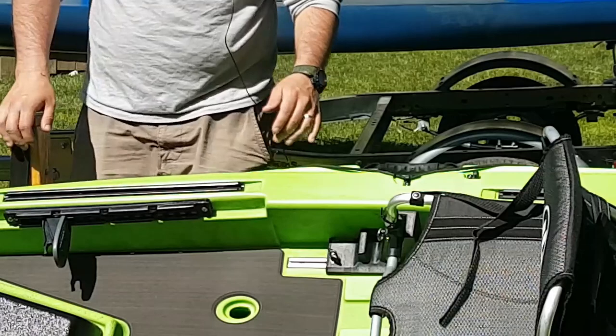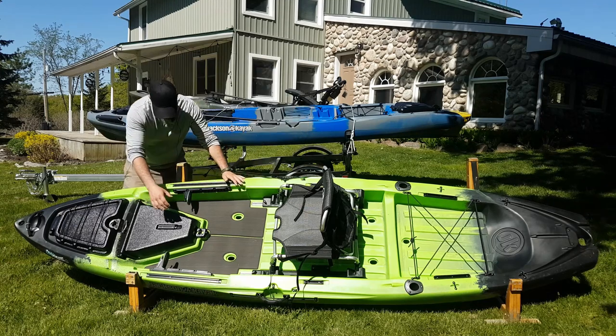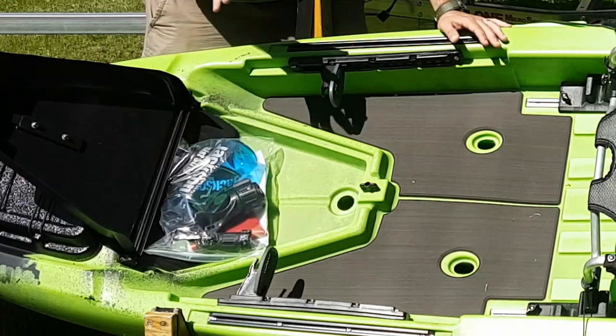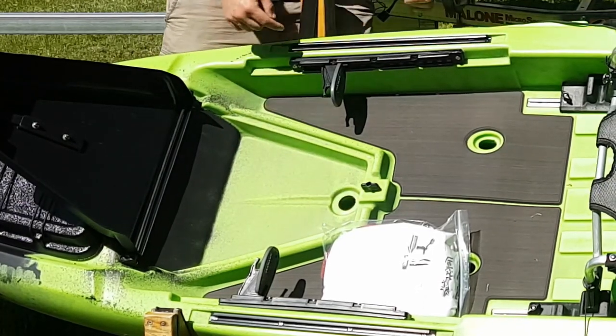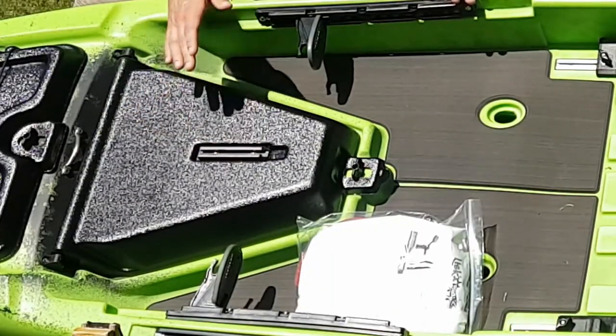Up here we've got our gear track system molded in, as well as on the sides too. Lots of customization options. Coming forward, Jackson has this nice hatch cover — you just twist the little knob and it opens up for even more storage. You can store fish finder batteries or anything you need quick, easy access to. The scupper transducer hole here — coming around to the back of the kayak you can see it can really fit any transducer you want. There's a lot of space, it's recessed up into the hull so it's protected from weeds and rocks. You close that up and on top you've got another integrated gear track for your fish finder head unit.